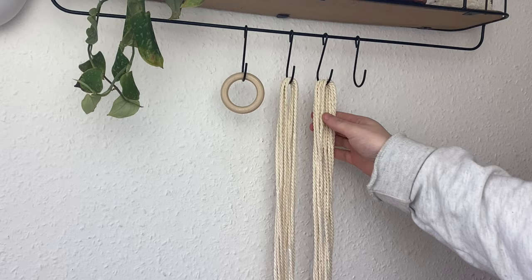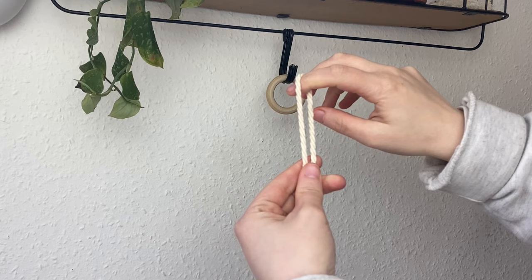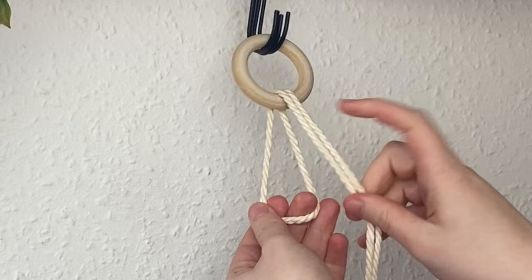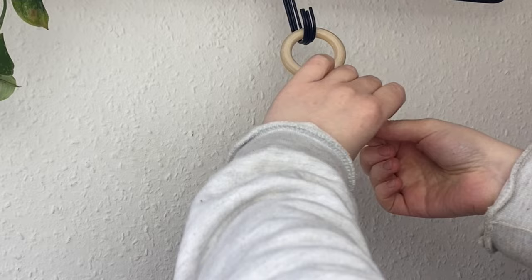To start, take one of the hoops and one 10m length of cord. Find the two ends and then find the middle point. Attach it to the hoop using a lark's head knot: take that middle point through the hoop from front to back, then pass the two cords through the loop and feed them through — it might take a while because the cord is so long. Pull to tighten and that is one lark's head knot. Repeat the exact same with the other 10m cord.